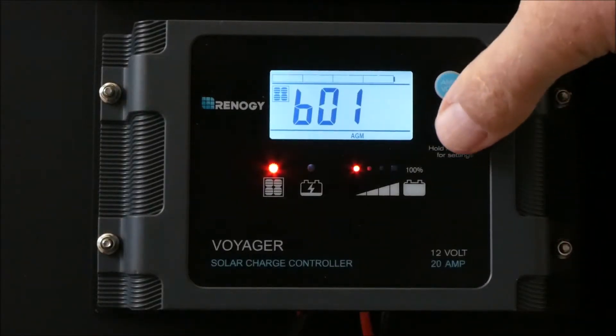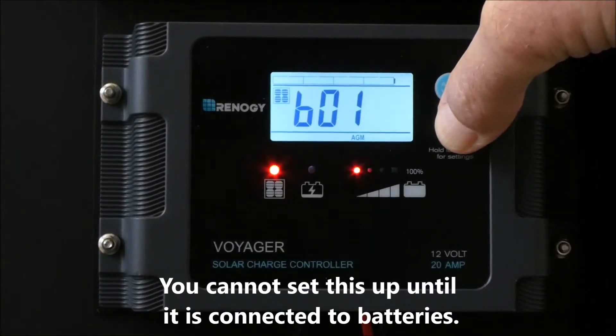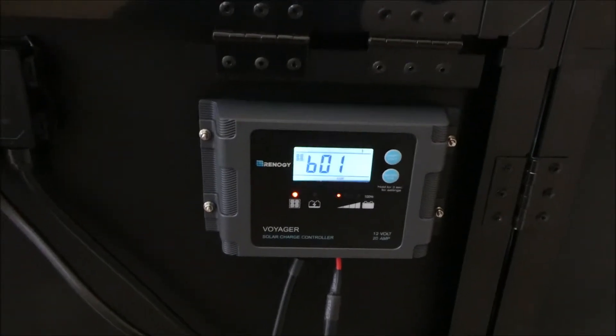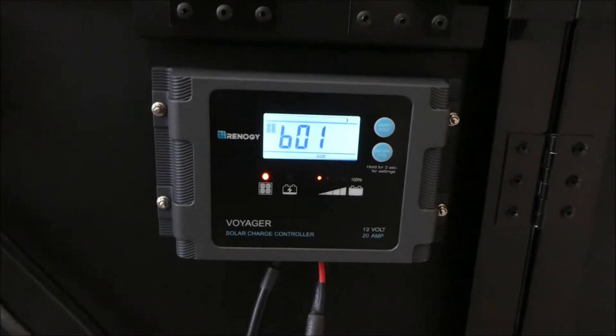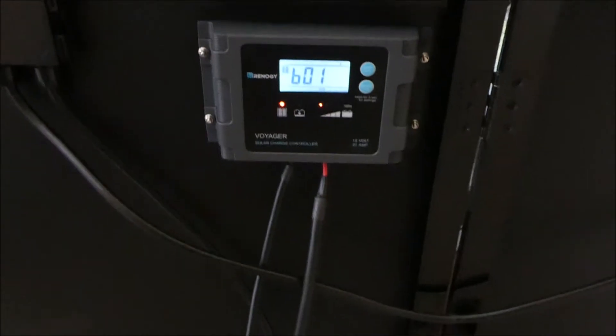It says hold battery type down for 3 seconds — nothing. I finally found a video on YouTube that said if you're flashing B01, you can't change the battery type setting. So I have to go hook it up first.